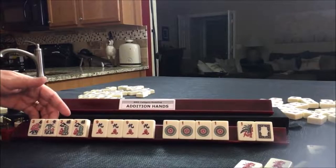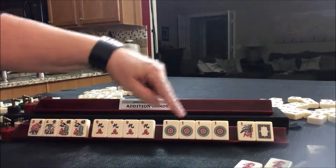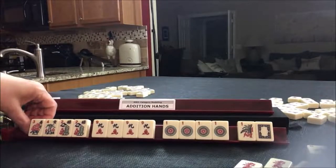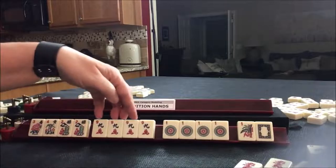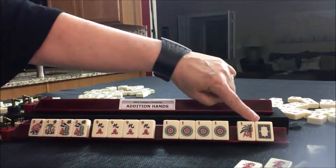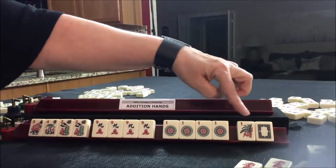So we have mixed suits — nine plus one equals ten. As far as jokers, you can use any number of jokers for the first three blocks, but for this last one you cannot use jokers because they're a block of single tiles.